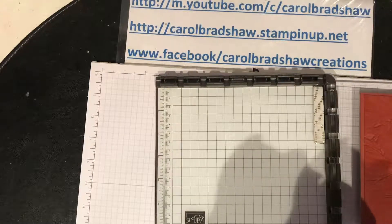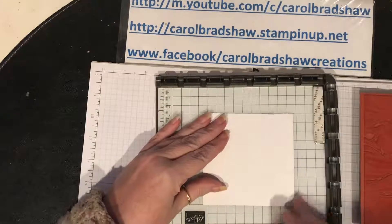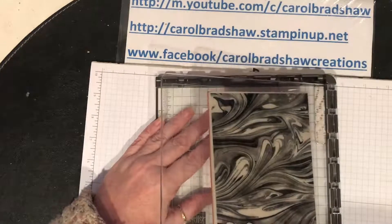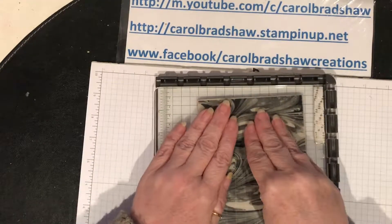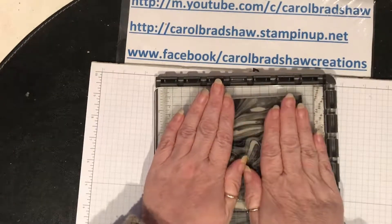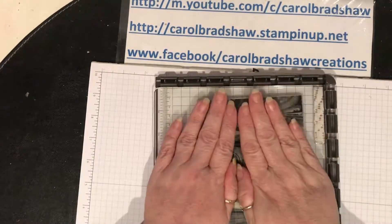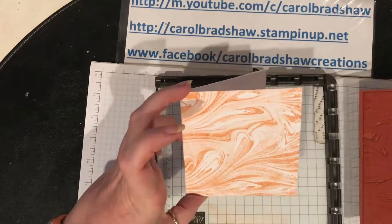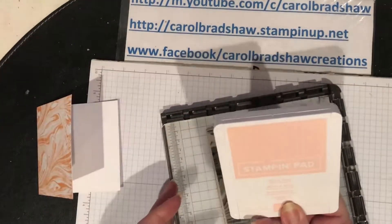I don't know why I've done it all over, but if I miss a bit - at least now I want it to be like that. That's come out more orange, hasn't it? Oh well, that's fine. So that was petal pink.